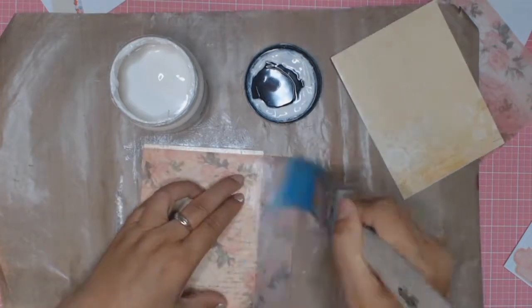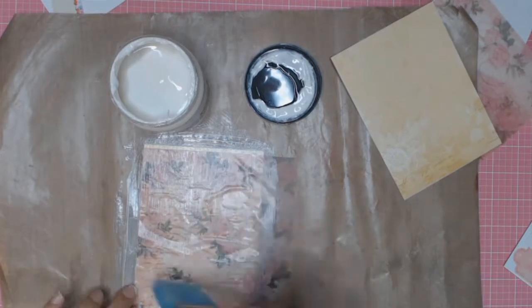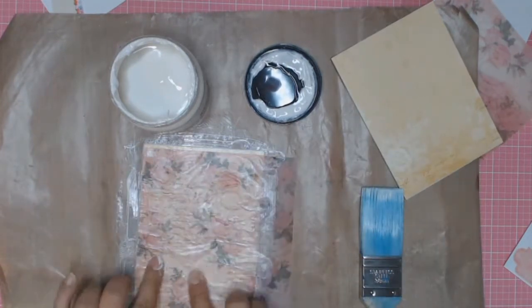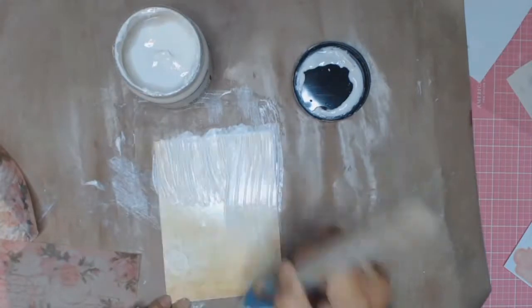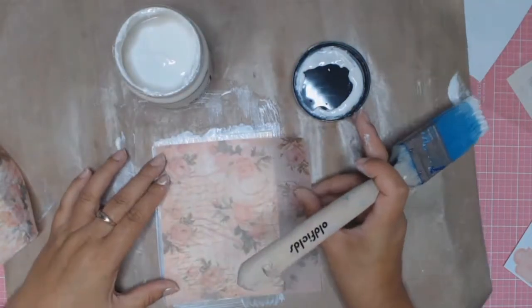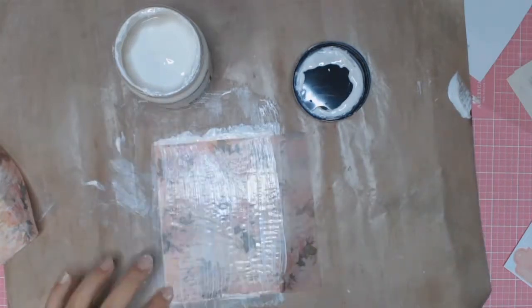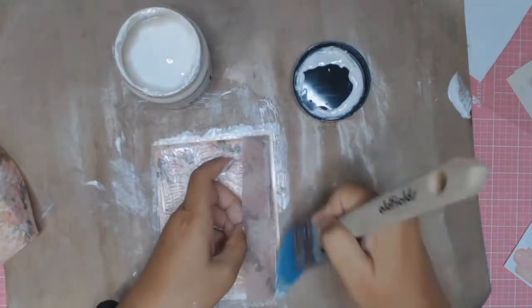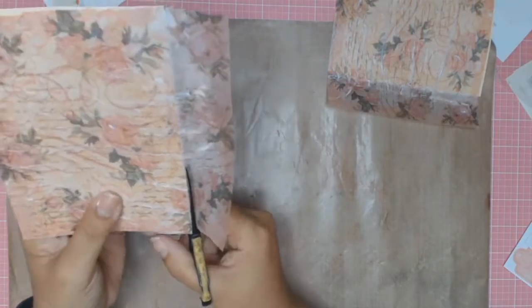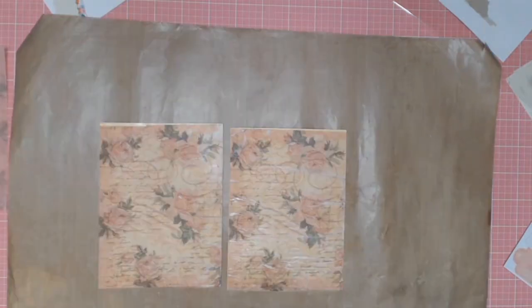I started off by getting some clear gesso and I just applied it to my card base. Then I'm also applying some clear gesso over the vellum just to make sure it really sticks down. You do get a few wrinkles but I actually like the texture that that adds to the vintage card. And then I did exactly the same thing to the second card base.